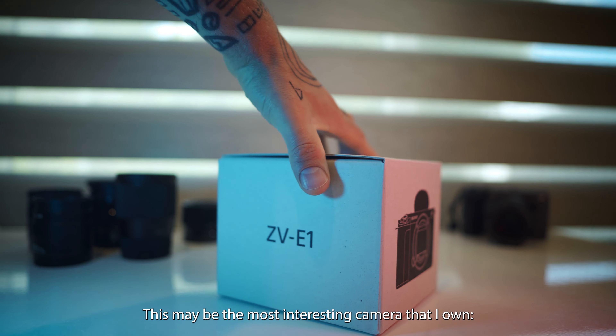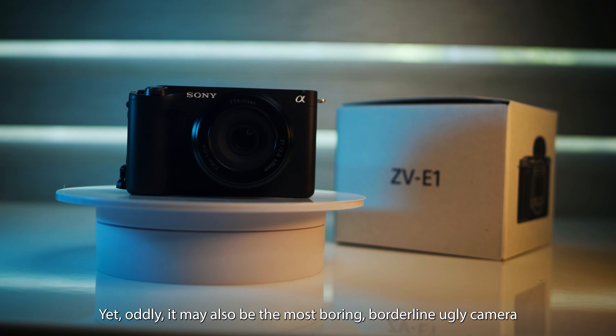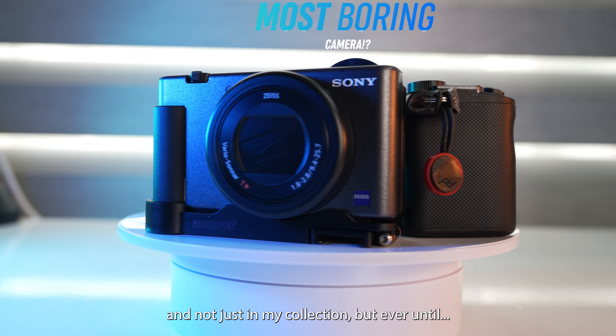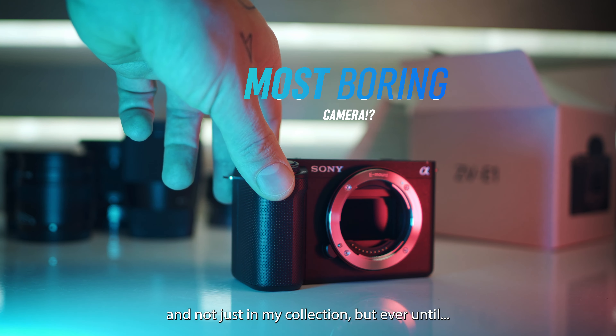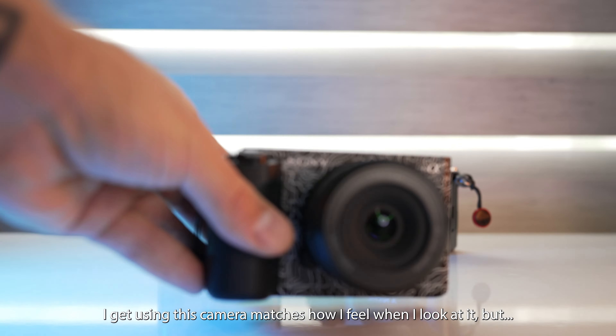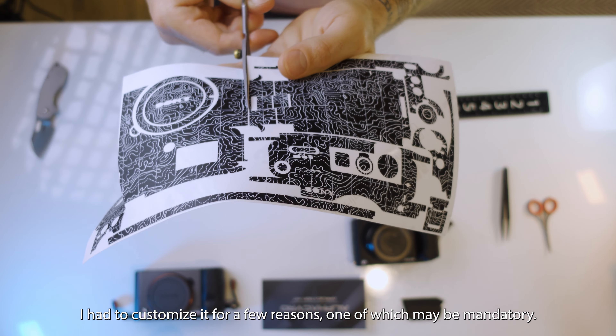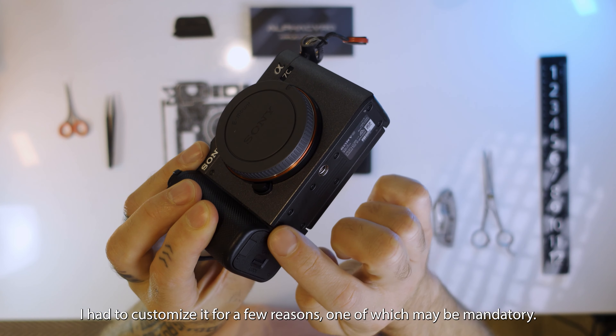Okay, I'm gonna say it — this may be the most interesting camera that I own, the Sony ZV-E1. Yet oddly it may also be the most boring, borderline ugly camera, and not just in my collection, but ever. And finally the excitement I get using this camera matches how I feel when I look at it, but I had to customize it for a few reasons, one of which may be mandatory.